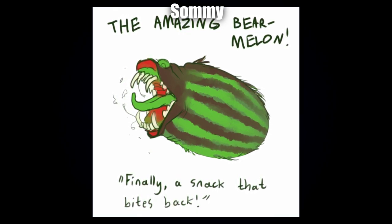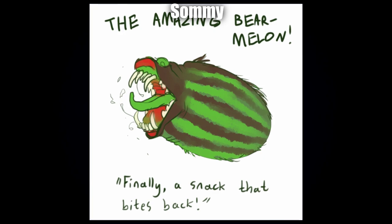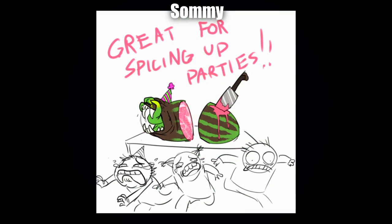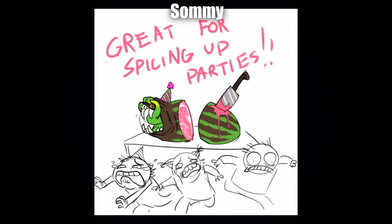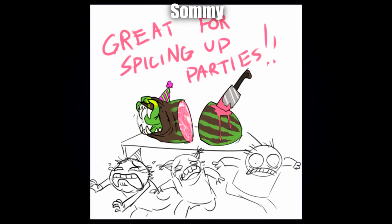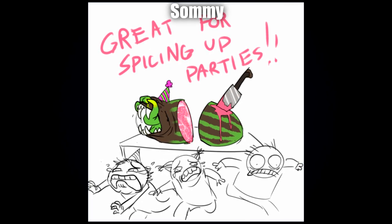Next up we have another one by Somi — the incredible Bear Melon, 'the snack that bites back.' This is just wonderful. There's not really much I can say about it other than it's just fantastic, very very funny — typical Somi — and it's brilliant. Thank you for including this.